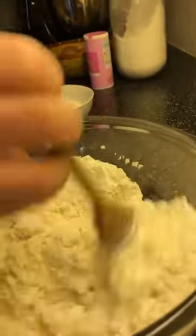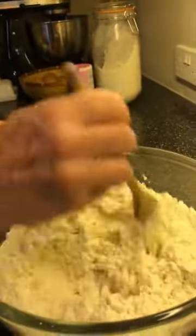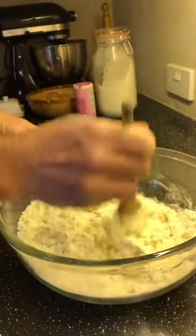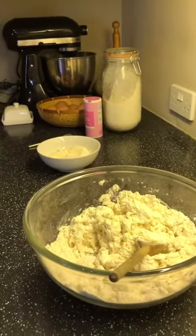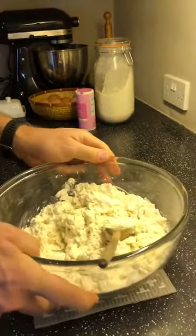So it all stirs in together — what should I have my bowl on, do you think? What should my bowl be on to stop it moving about? That's right, it should be on a little cloth, shouldn't it — it stops it moving about.